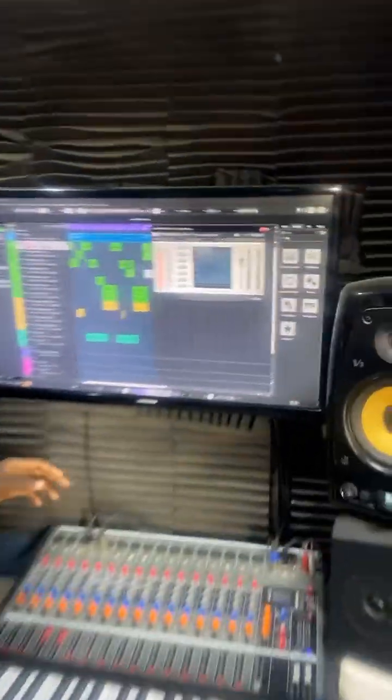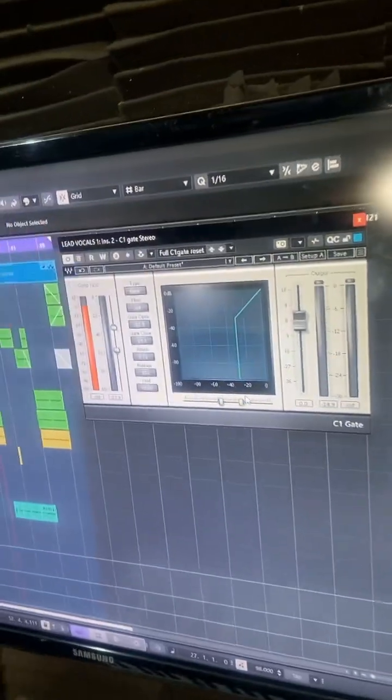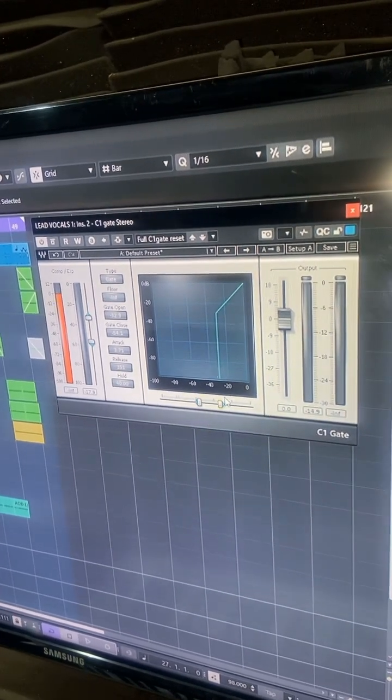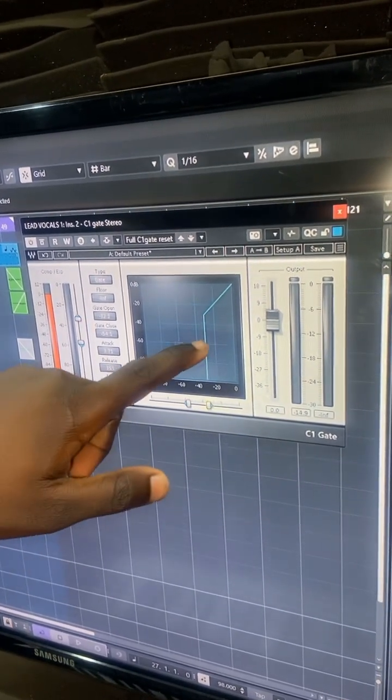Now we are able to record our vocals anywhere because of this plugin — come and see. It's called the C1 Gate Stereo. You can use any other gate plugin. Now you use this meter here.